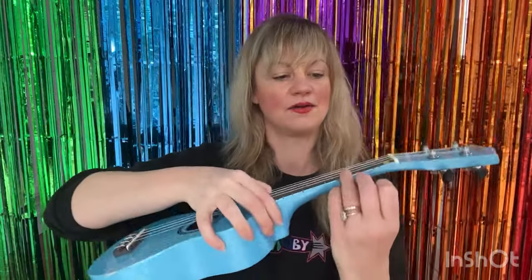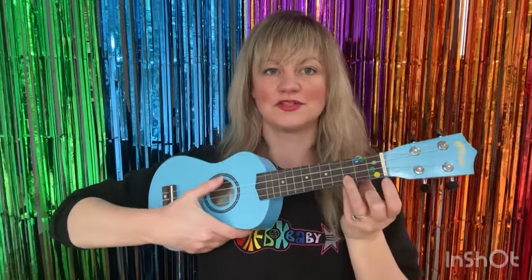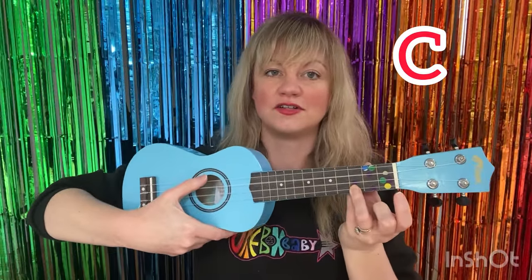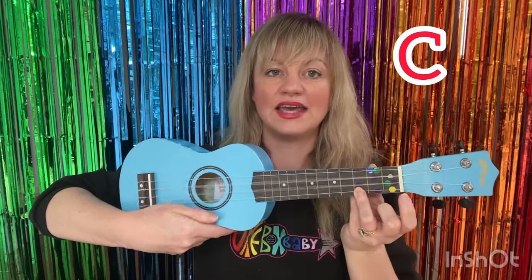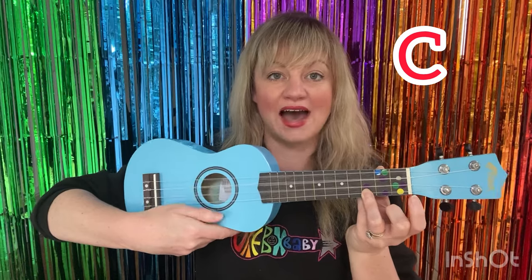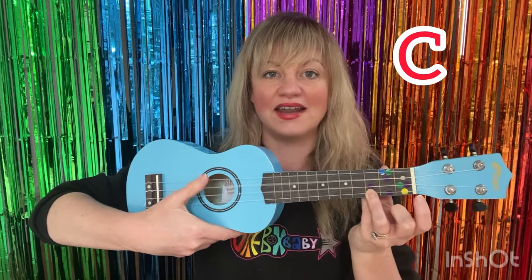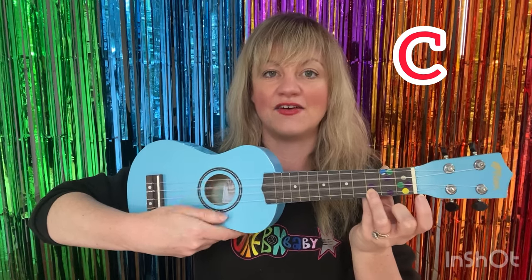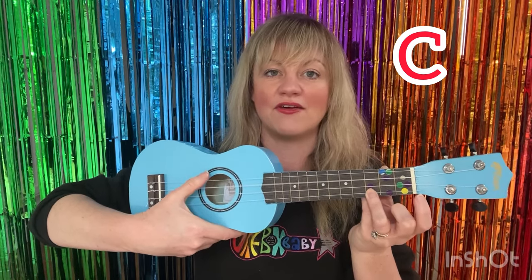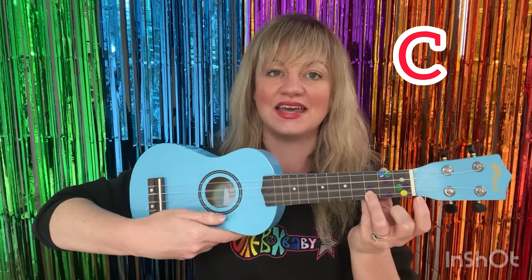And what noise does a horse make? It goes neigh, neigh. So take your ukulele, hold down that bottom red sticker, strum down with your thumb and let's sing about the horse. Are we ready? Old MacDonald had a farm, E-I-E-I-O. And on that farm he had a horse, E-I-E-I-O. With a neigh neigh here and a neigh neigh there, here a neigh, there a neigh, everywhere a neigh neigh. Old MacDonald had a farm, E-I-E-I-O.